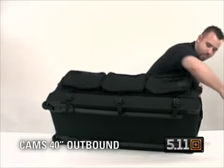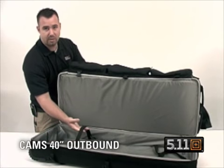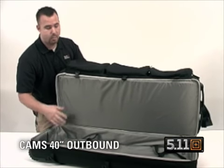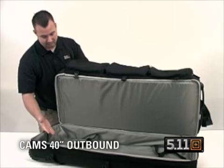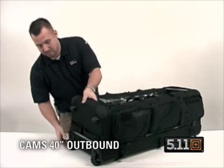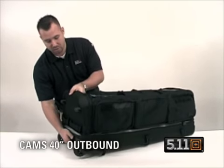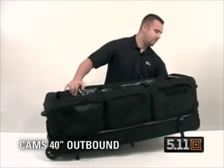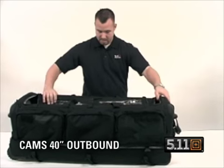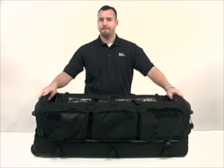A key element to the bag is in the bottom. Unbuckle the compression straps and open the zipper to reveal a hard case built for your ARs with compression straps. This will hold one full-size AR comfortably, but will accommodate two depending on your accessories. Inside, you have a heavy-duty, robust grab handle.